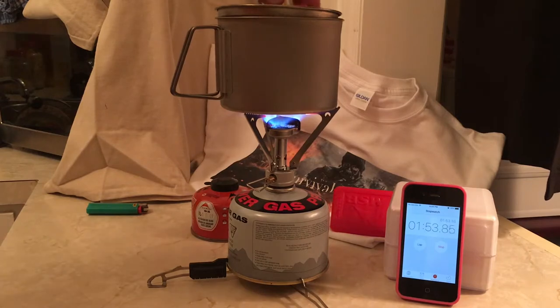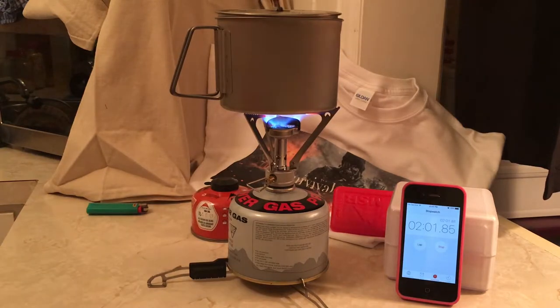So we're almost two minutes in and we do have some boiling bubbles on the bottom — not quite there yet. I've had this stove for a few years and it's a fantastic stove. Review aside, I really like it. It is just small enough to fit in a pocket and great for any kit.